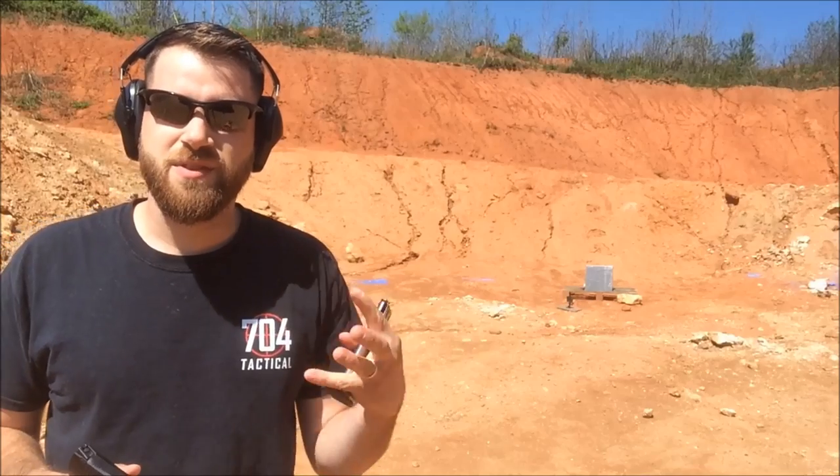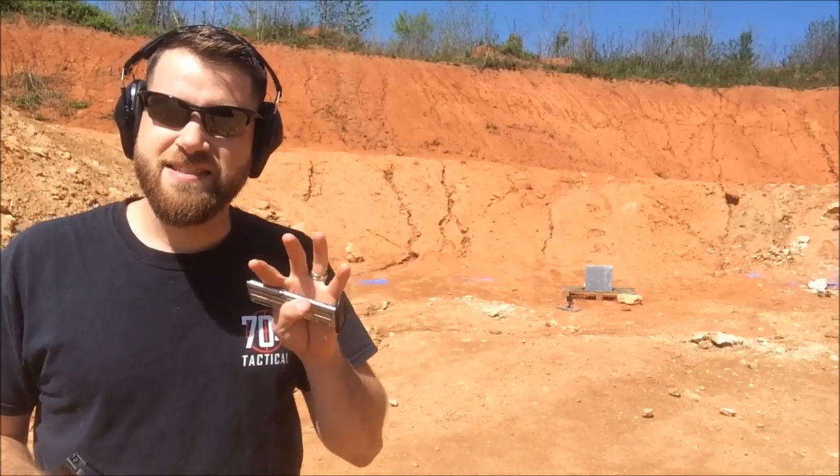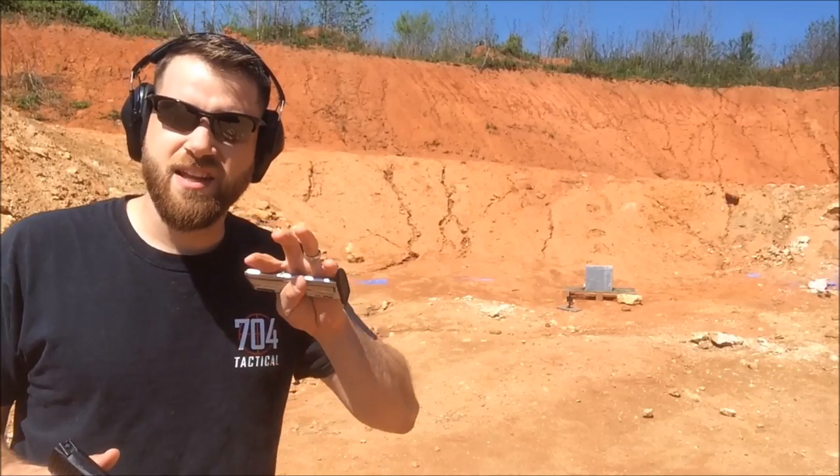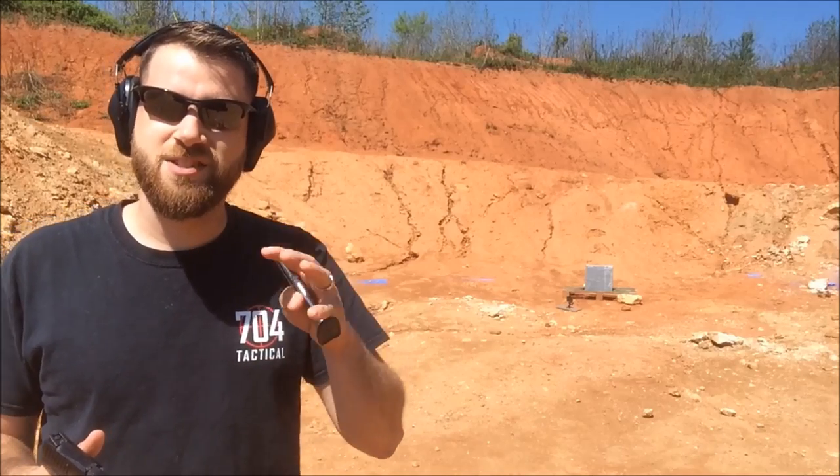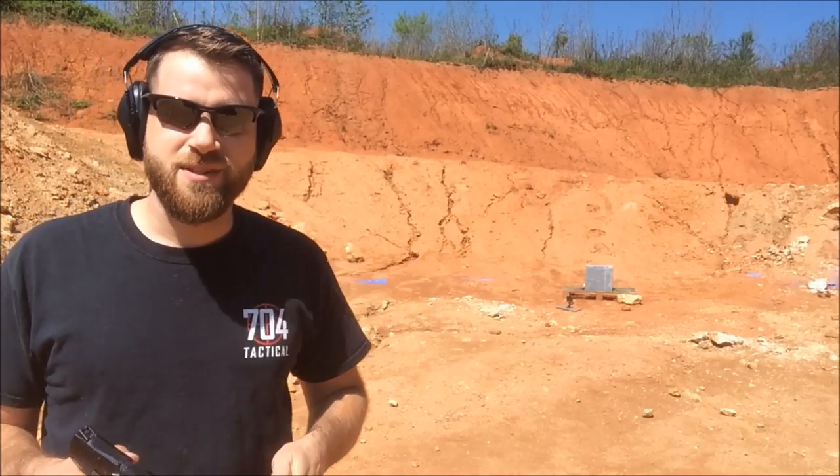We have the plate set up downrange with the ceramic facing us — that's going to be the strike face since I think that's going to stop and break up the bullet. I'm hoping that the books will catch the bullet after it makes it through the ceramic plates.